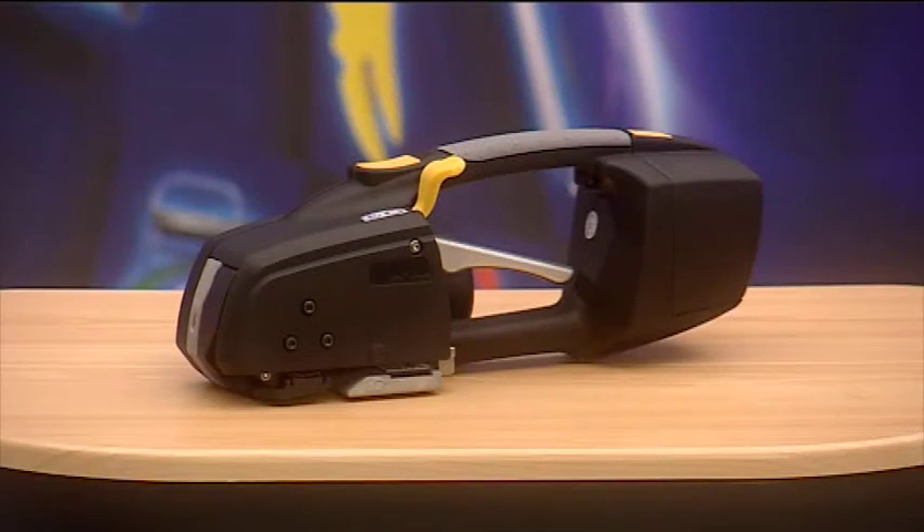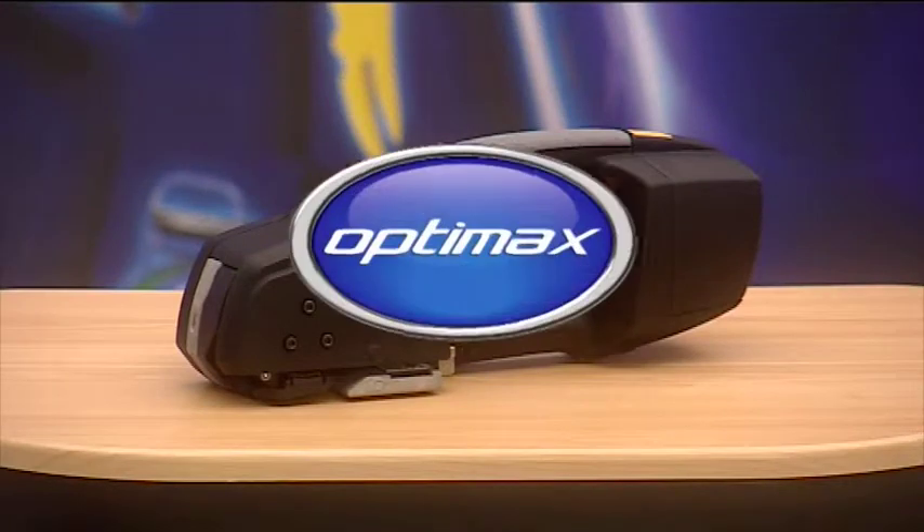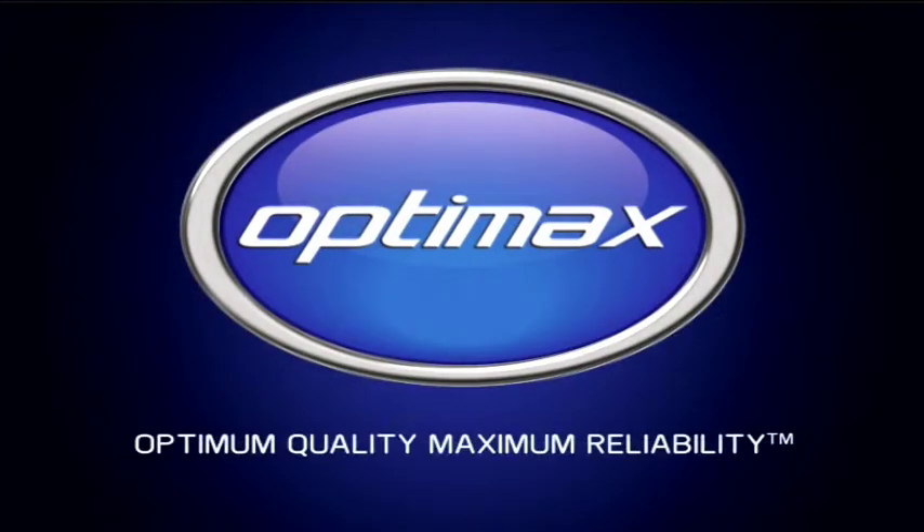ZXT battery-operated strapping tools from OptiMax — optimum quality, maximum reliability.